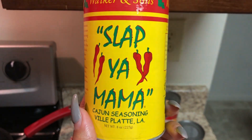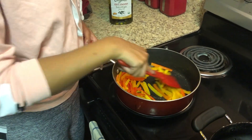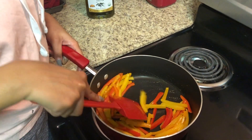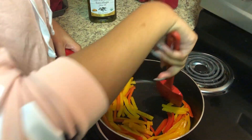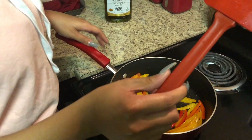Right here we're pretty much cooking the peppers down so they can be a little bit softer. You don't want them super soft, but you want them just right.